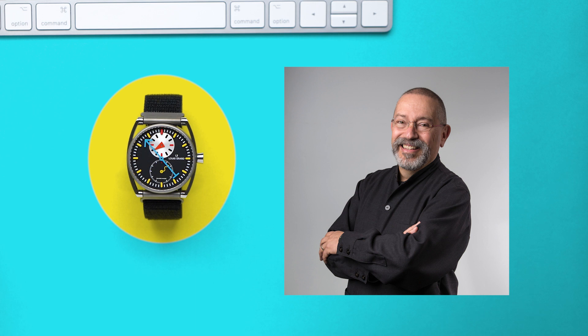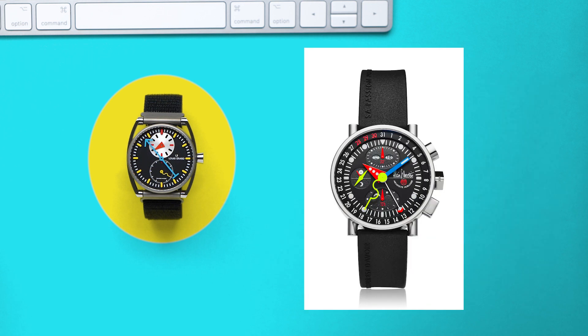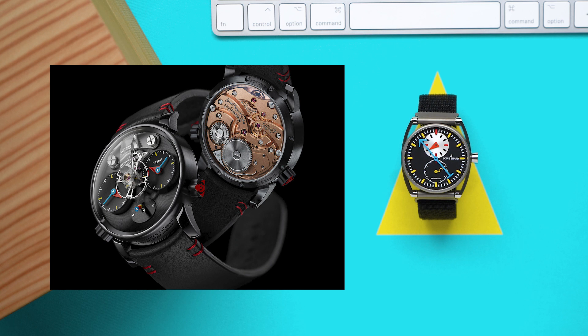Alain Silberstein is a French architect who moved into watch design in the 1980s. In 1987, he launched his first watch under his own brand, the Alain Silberstein Chrono Bauhaus — a piece featuring serious watchmaking and unserious design. And that seems to be Silberstein's thing: excellence in craft, joy in presentation. More recently, Alain Silberstein has been designing watches for other Swiss brands like Louis-Erard and high horologist MB&F.